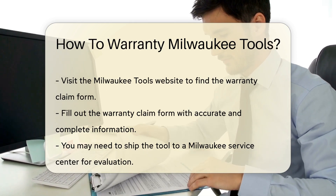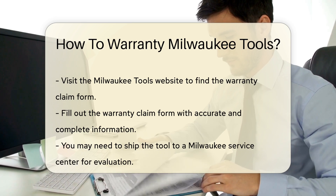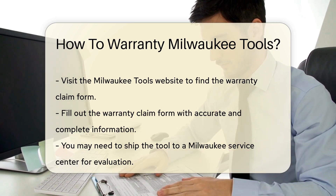Visit the Milwaukee Tools website to find the warranty claim form. Fill out this form with accurate and complete information.